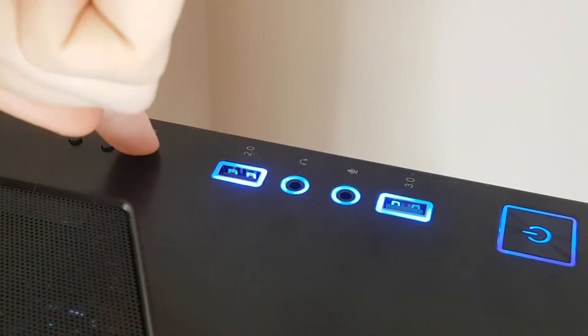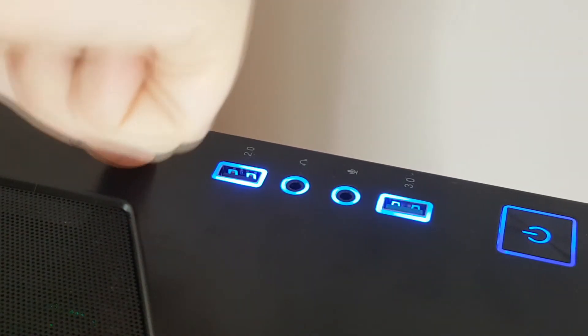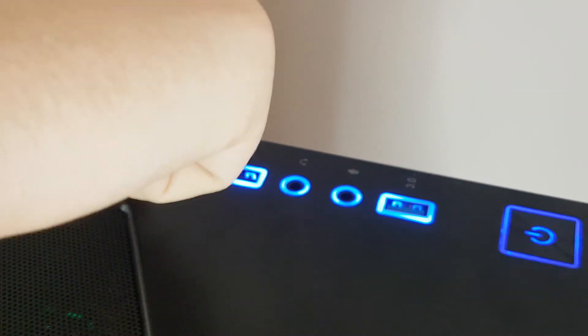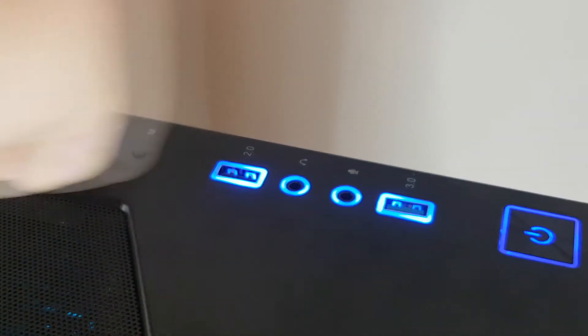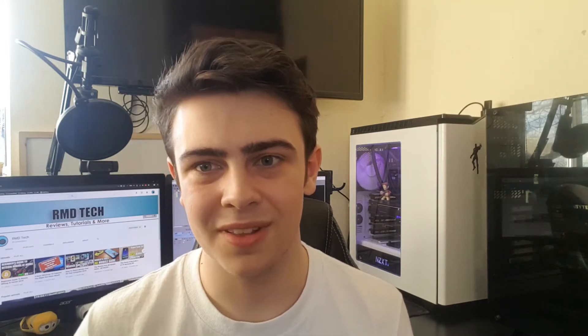Unfortunately that leads to my first problem with this case. The front IO on the top has blue LEDs, which is fine for using at night, but for a case with RGB in the name you'd think the lighting around the front IO would also be RGB — but it's not, it's stuck on blue. Despite the RGB control buttons being right next to it, they haven't made the front IO RGB, which is incredibly frustrating. If you don't like blue, you're stuck with it, and it's really annoying.